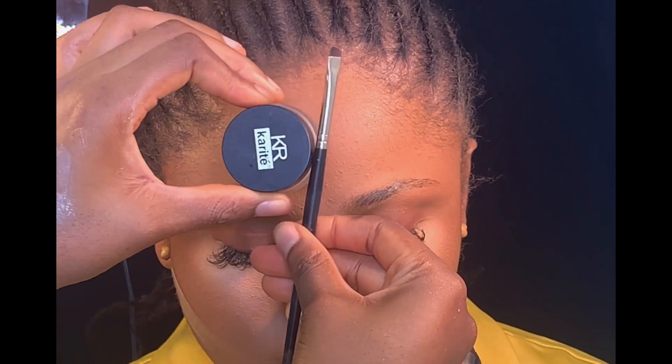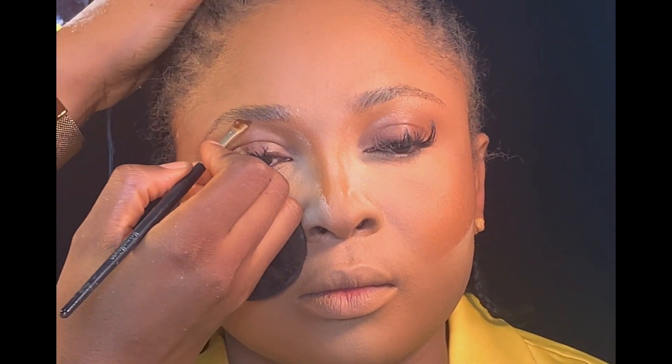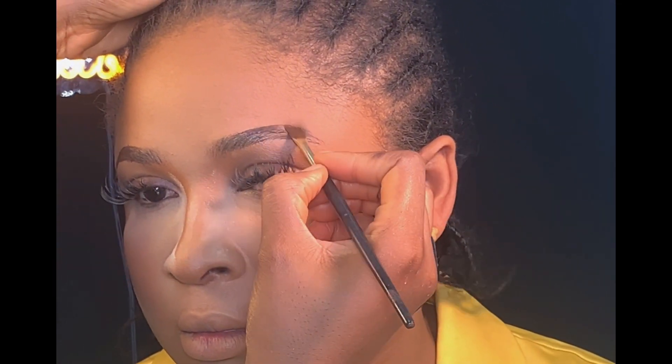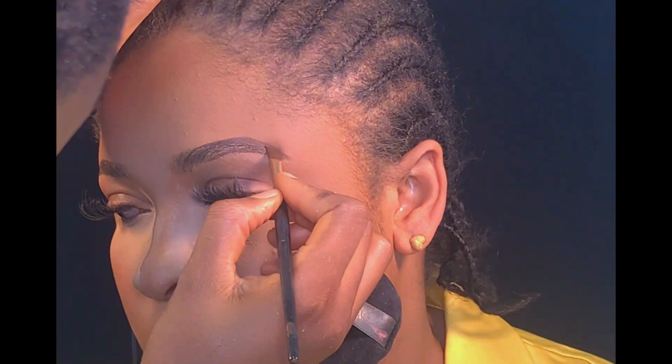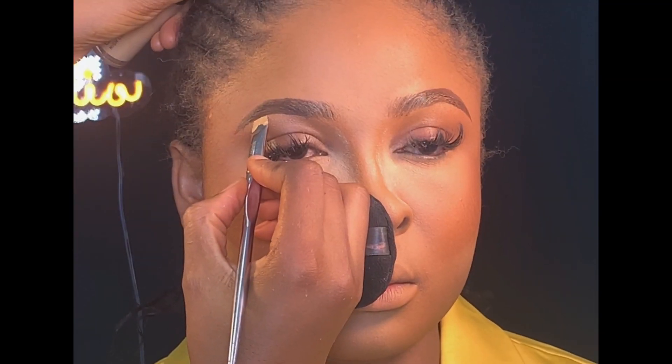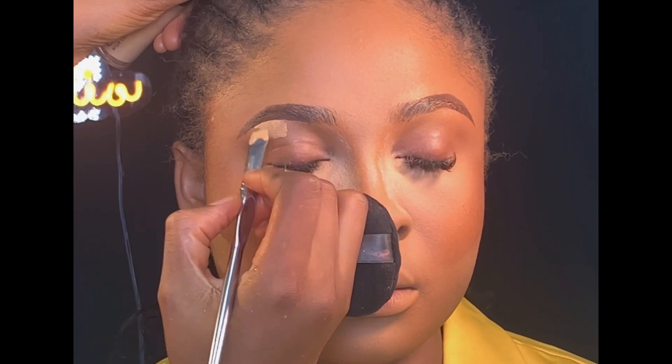For the brows, I'll be using my Carrot gel liner and my angled brush. I already applied brow tint on her brows — as you can see, the brows are well laid. I'm using my angled brush to draw the outline following the shape of her brows. Next, I'll be using my Flawless Ivy concealer, the same one I used for highlighting, to highlight her brows.